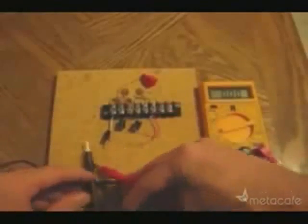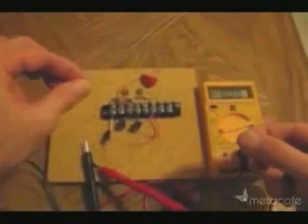Here I'll check the baseline voltage of the system before hooking it up to the antenna. Notice there is no voltage reading. Next, hook up the antenna. The radio waves brought in on this antenna are the source of the free electricity.